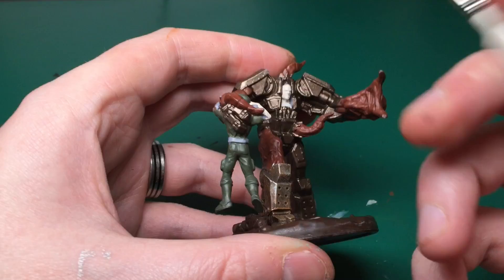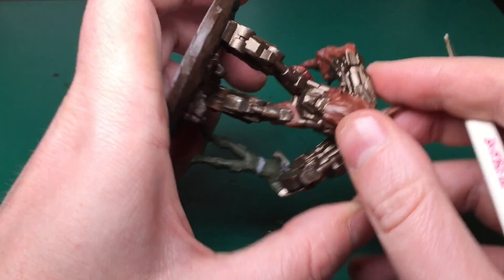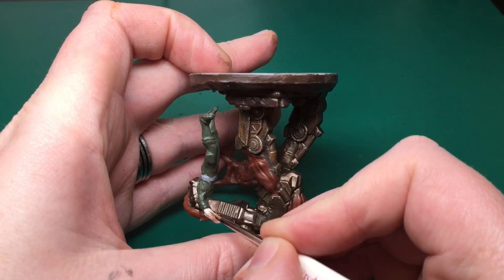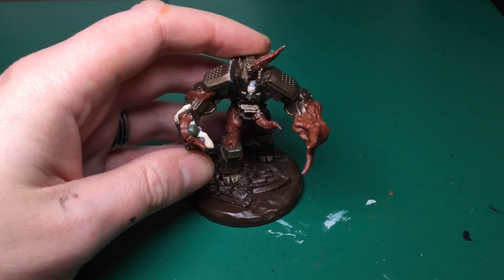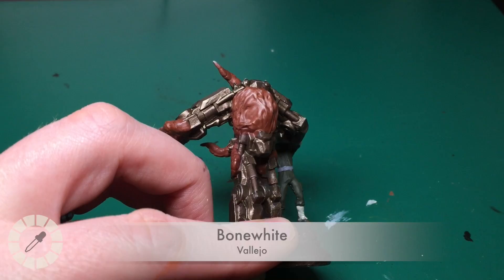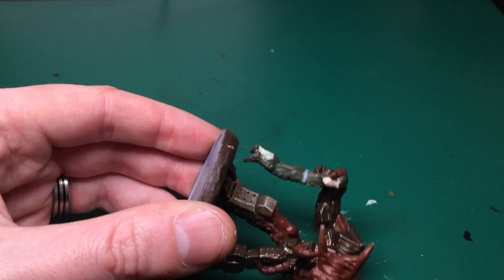Although the Pale Flesh isn't the skin color I prefer — I prefer Army Painter's Survivor Skin, it's a bit darker and I can highlight up to this color — because Pale Flesh can be used as a primer it's getting used here. I'm also going to use Bone White by Vallejo until the model's completely primed. Bone White is to do the leggings the soldier wears.